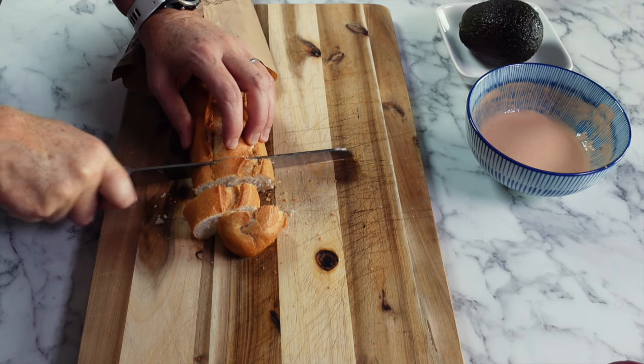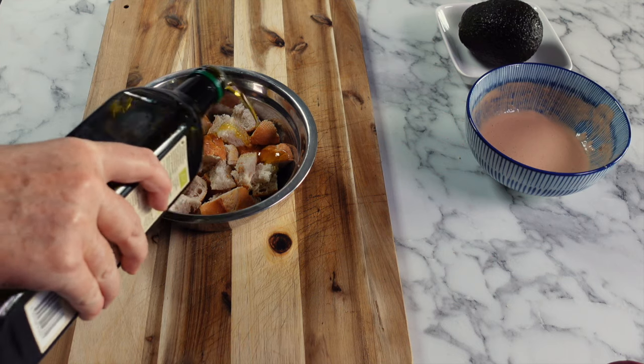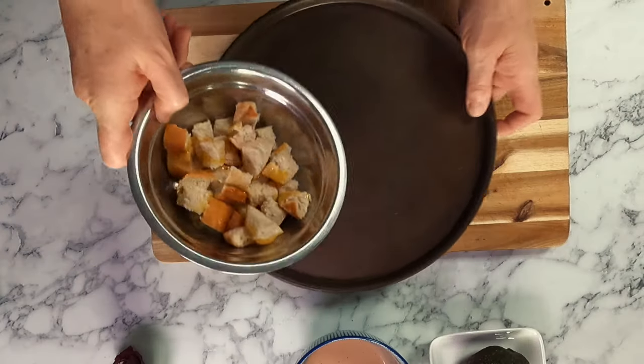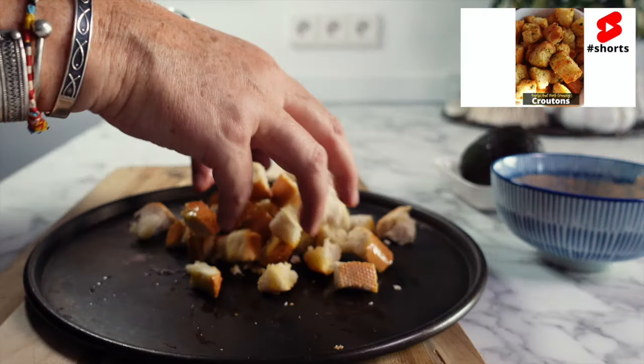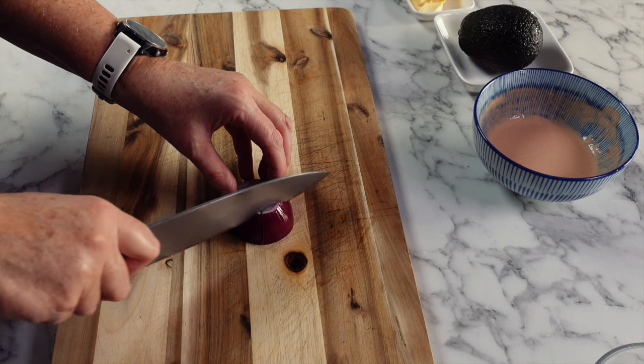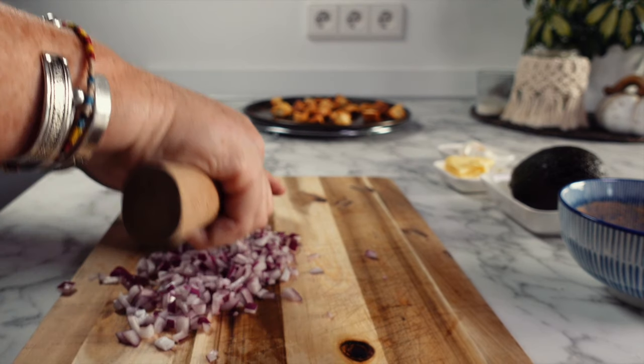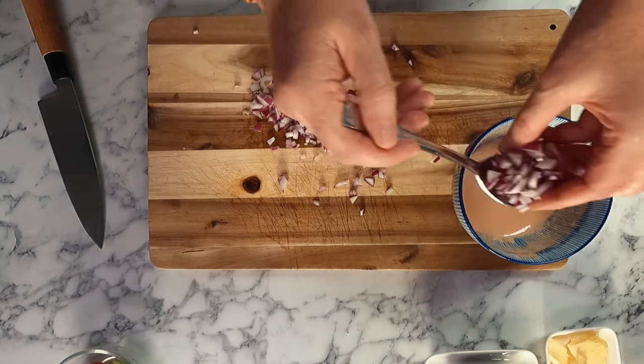For the second prawn cocktail appetizer contender, we're going to start by making some crispy croutons. Cut up some bread, splash on some oil, spread them out on your baking tray, then place them into a hot oven at 200°C until they're golden brown. About halfway through, after 10 minutes, I normally turn them over so that they get an even cook.